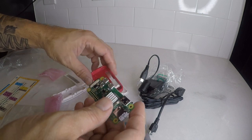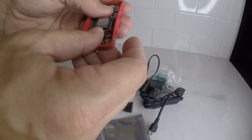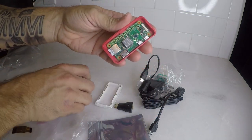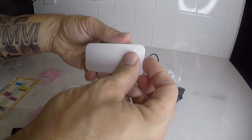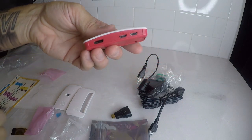Now we are ready to put it into the case — just snap it in. Choose your lid, and that's it. You are ready to go.